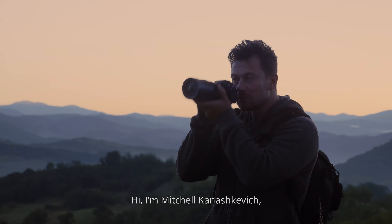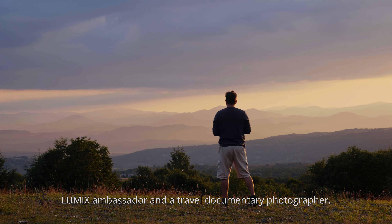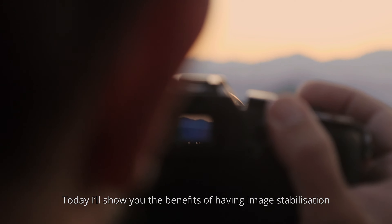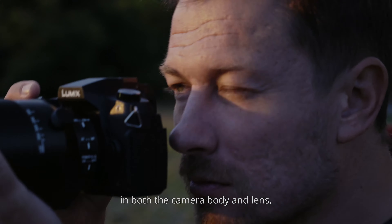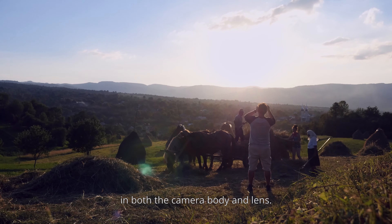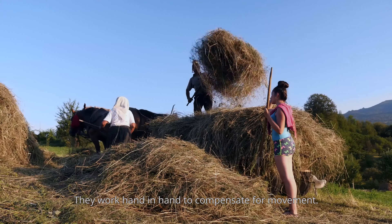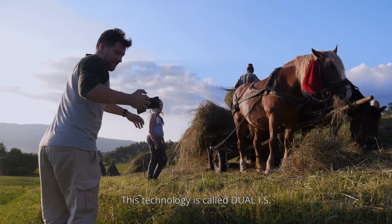Hi, I'm Mitchell Kanashkiewicz, Lumix ambassador and a travel documentary photographer. Today I'll show you the benefits of having image stabilization in both the camera body and lens. They work hand-in-hand to compensate for movement. This technology is called Dual IS.